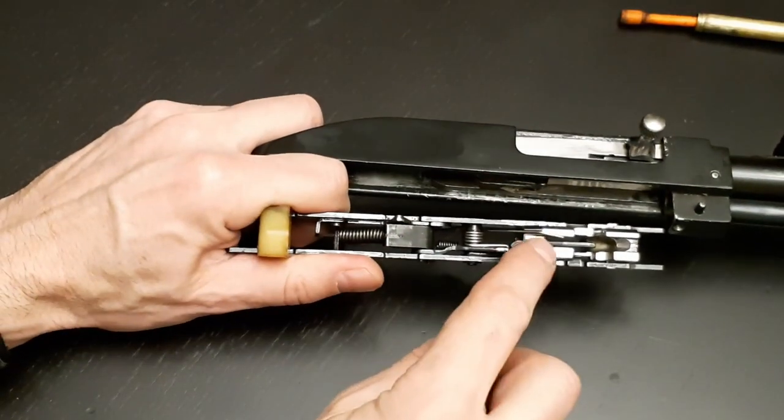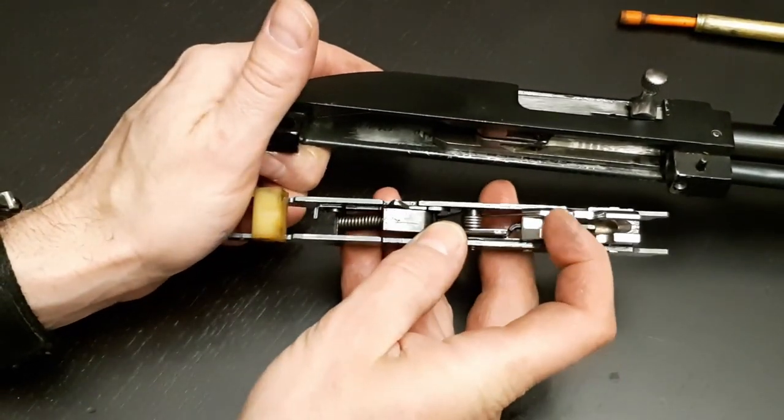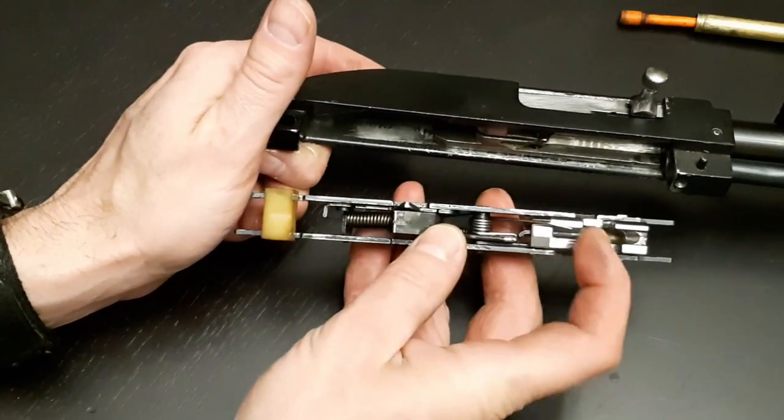Time to put it all back together. One thing — this is very important to remember: if you don't do this, you're going to end up damaging or undoing anything that you've gained by bending the spring.